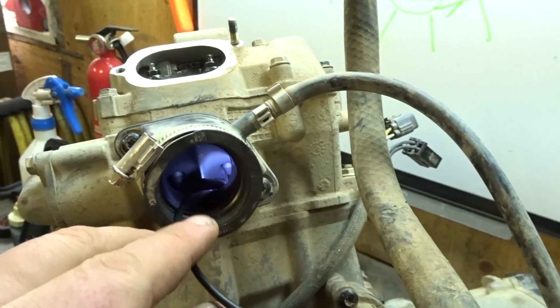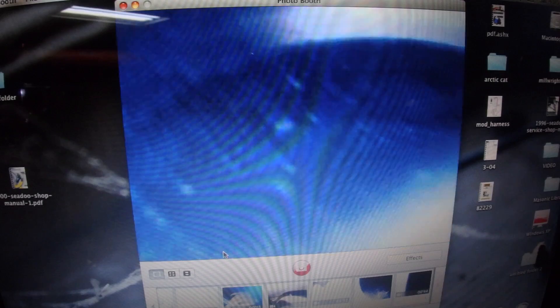Let's see what the inspection camera can dig up. Let's see — what's that on the intake side of the valve?